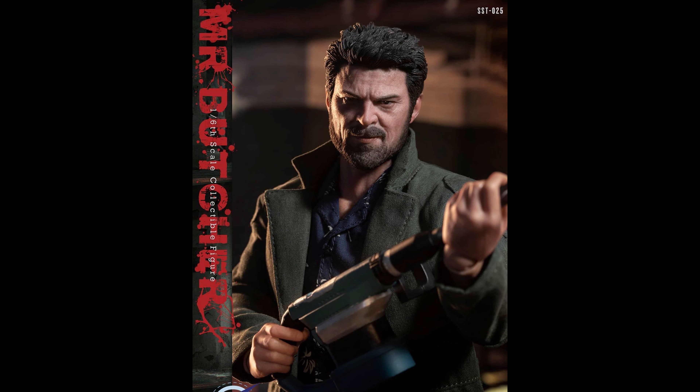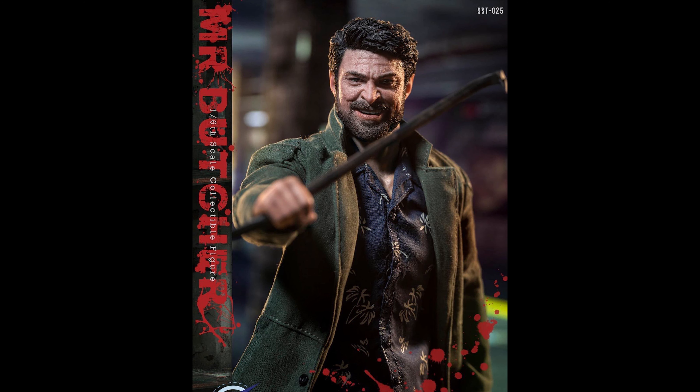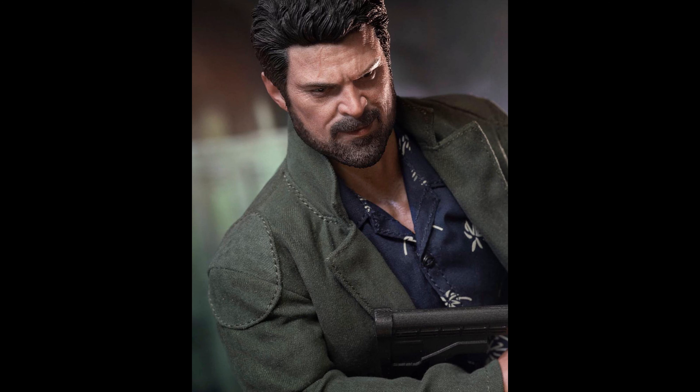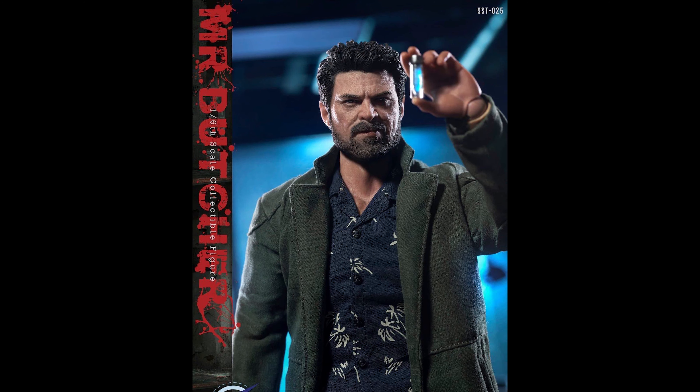We all thought SoSo Toys was dead in the water, but here they come. It looks like from the picture they deleted their logo and came back with just the name SoSo. I'm happy it's going to get made — I'm excited for what it brings. Let me know in the comments: is this something you want to collect? If so, are you going to buy the entire lineup? Because that could run you around a thousand dollars.